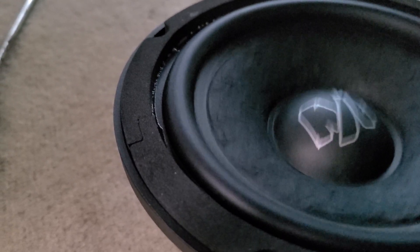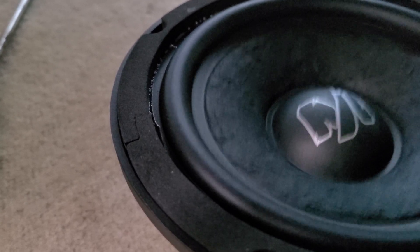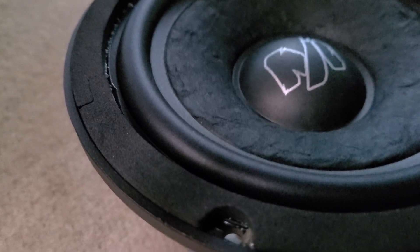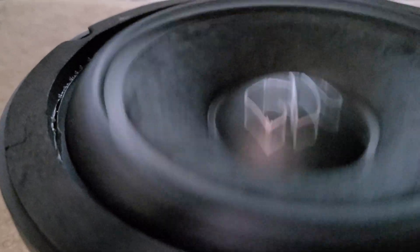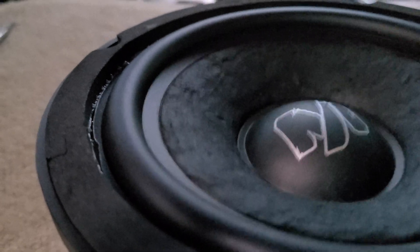Let's skip a few and try 25Hz, see what happens. That's 25Hz — he's moving! Taking it like a champ.